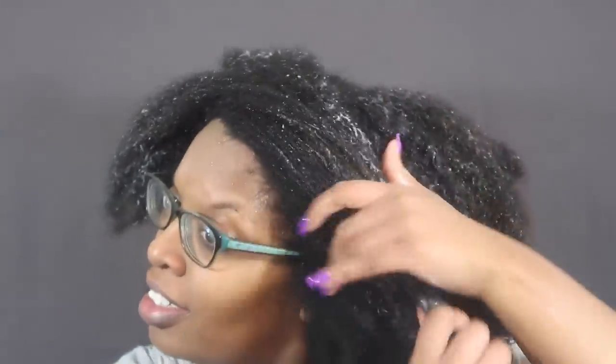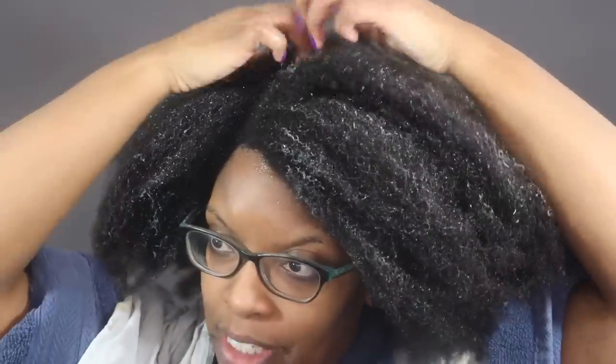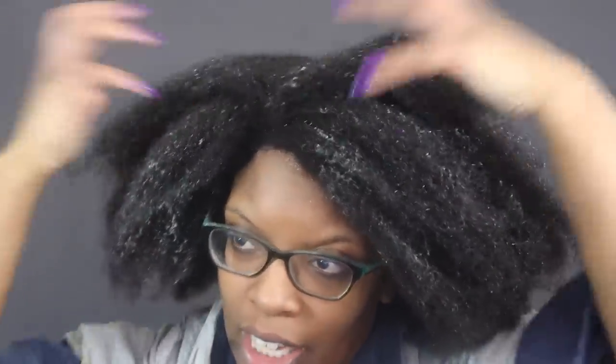The leave-in is creamy. I kind of don't want to use a lot of this because I'm afraid — but look how much I put in my hair anyway. We'll see how this works the next day. Right now you really can't tell.